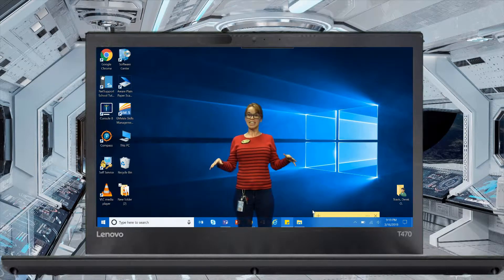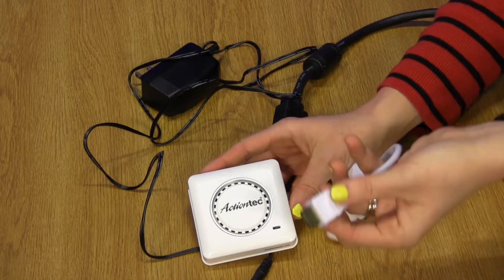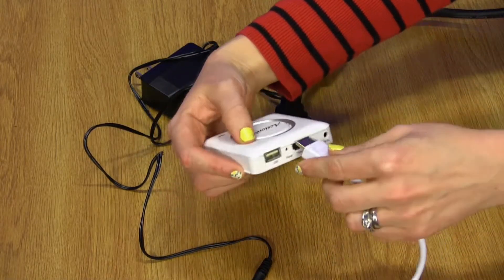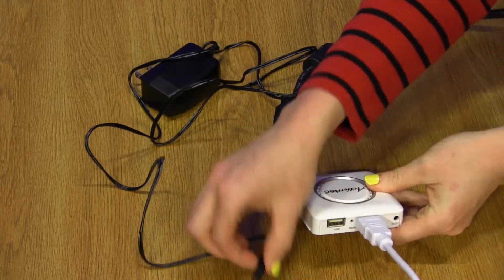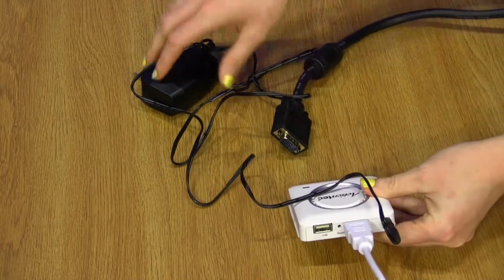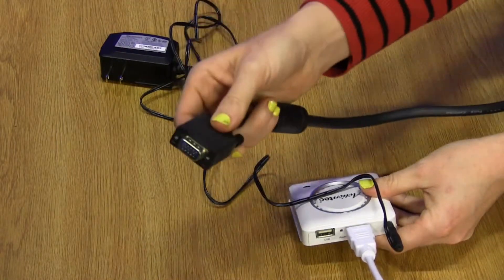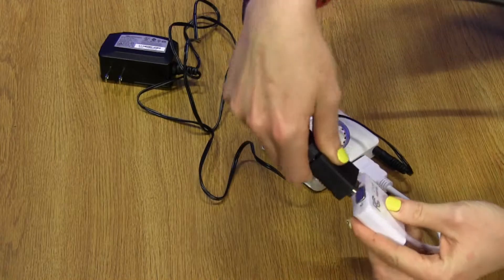That is out of this world technology. To connect your Action Tech Screen Beam, you want to use your HDMI cable and connect it to the back of the Screen Beam, like so. Next, you want to take your power cord and connect it to the back of the Screen Beam — this part will be plugged into the wall. Last, you want to take your projector cord from the wall and connect it to the dongle, like so.